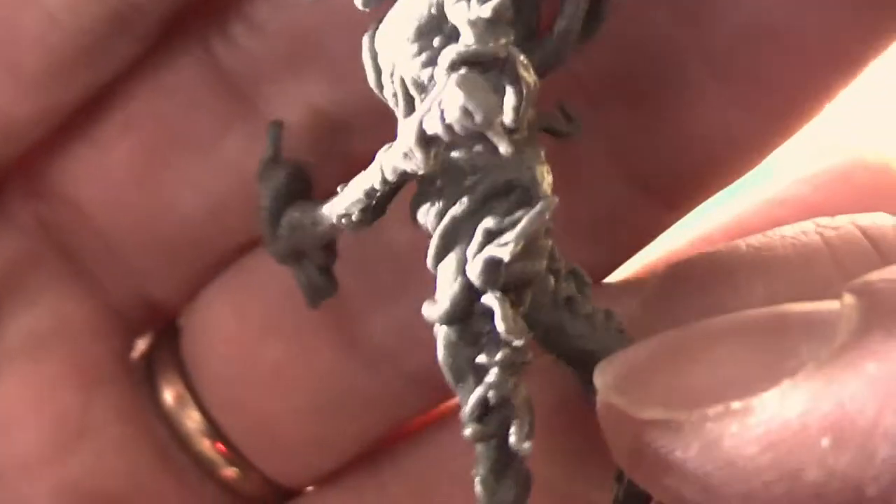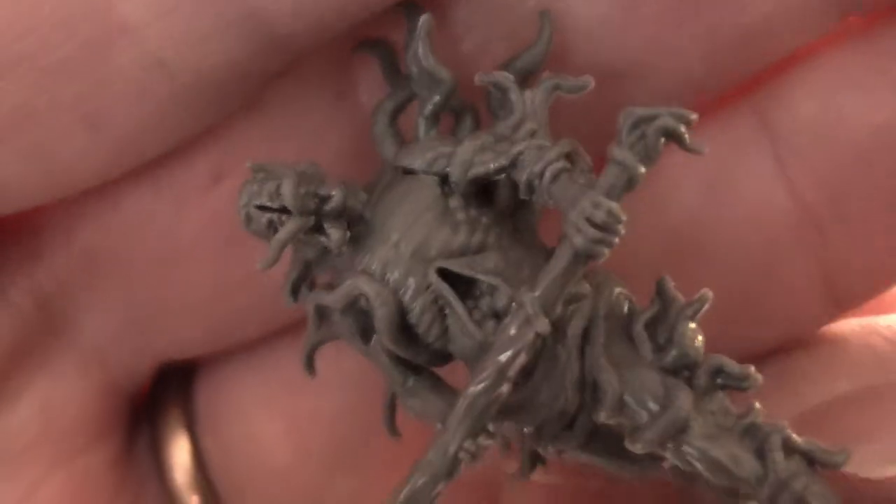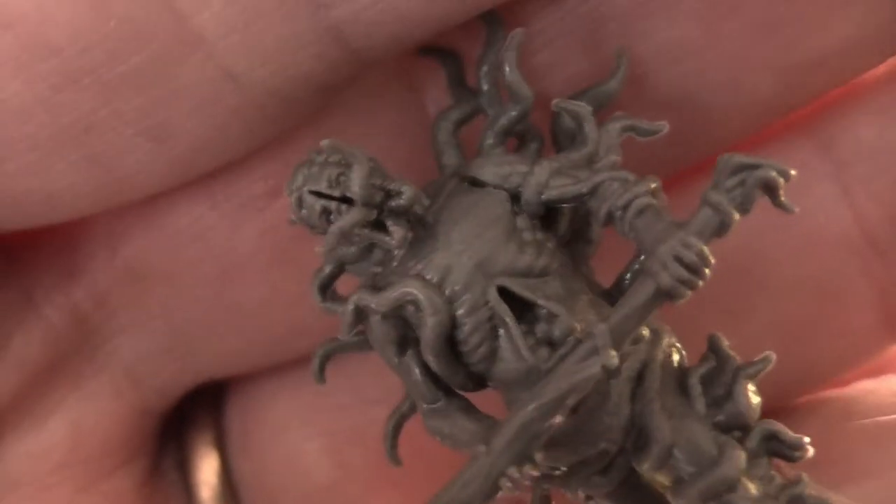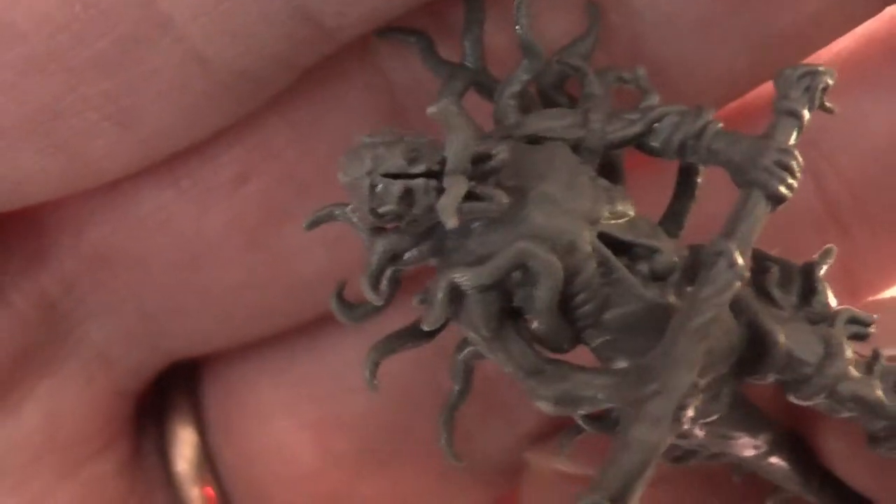This guy is such a tentacle-y mess. The stomach opened up as well — possibly teeth in there. Wow, with a whole head split down the middle. Very Resident Evil, actually, that one.